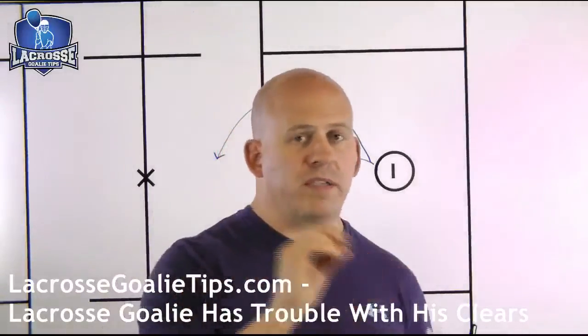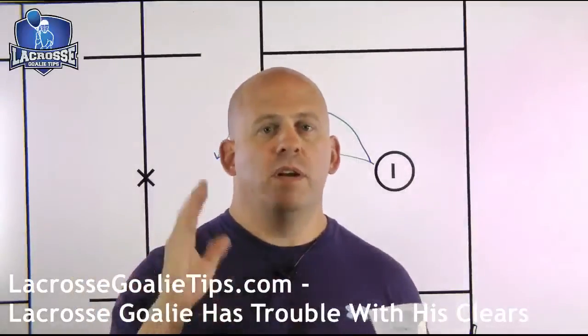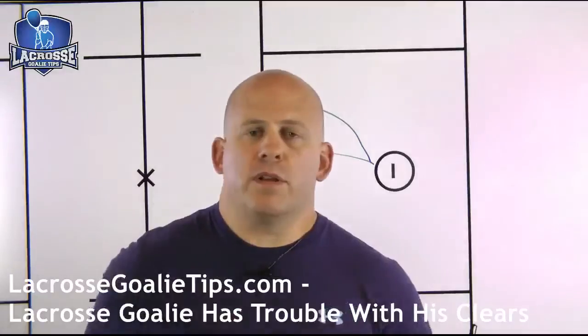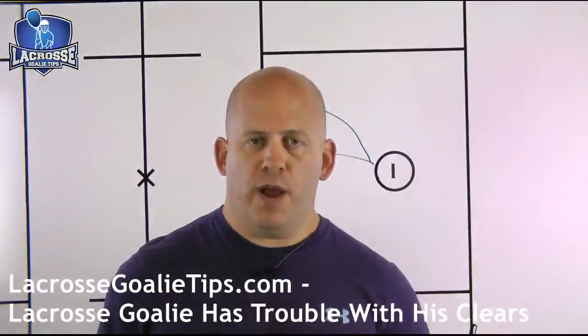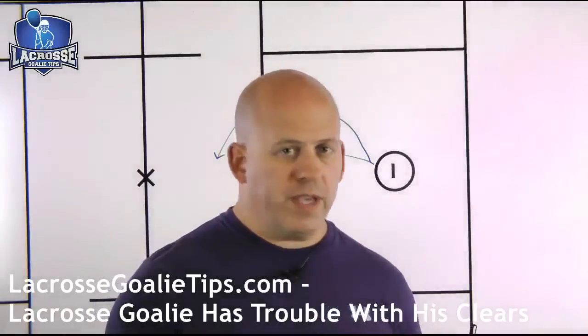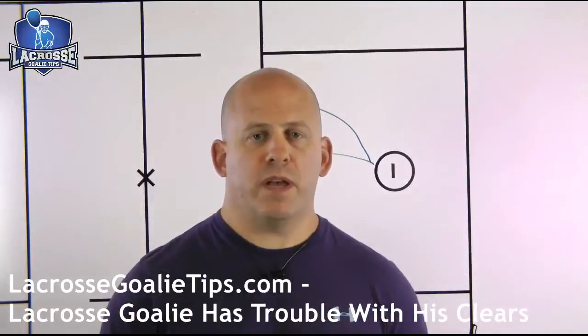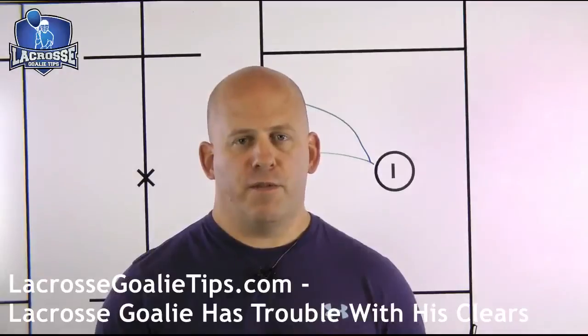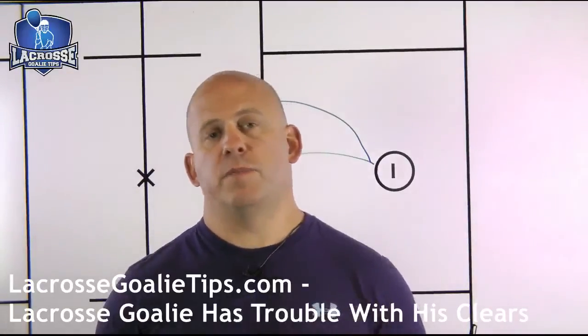Not every solution works for every goalie — some get by with shallower pockets, others with deeper pockets. For you, it's what needs to happen, and only you are going to find out what passes you need to make with the guys around you. I'm Coach Edwards of lacrossegoleytips.com — thanks for the question, Brian. I look forward to your questions and I'll be answering more in further weeks at lacrossegoleytips.com. Leave me a comment below, feel free to share this with all your buddies, and I look forward to seeing you again.